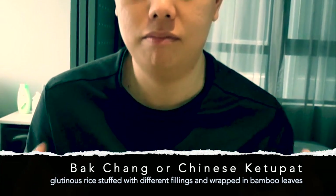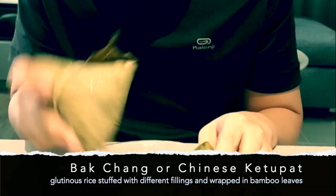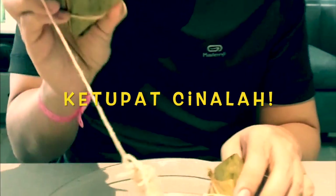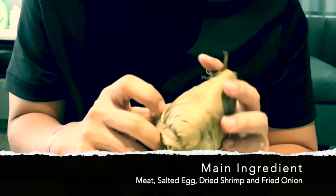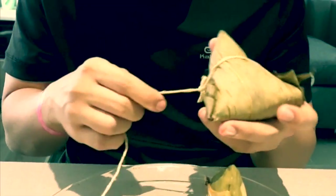One thing I want to show you guys is my friend Patricia made this bakchang — it's almost like a dumpling rice, or the lomaikai that you get during dim sum, or what they call glutinous rice in China. She made this with meat filling, salted egg, and dried fried ingredients. So we're going to open it.